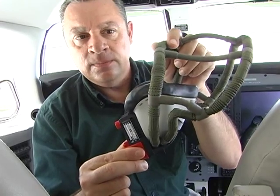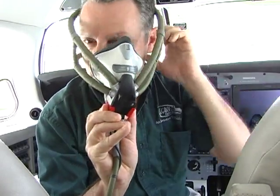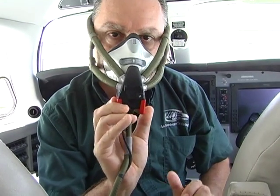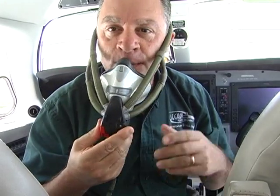By pressing the tabs like this, the harness expands over the pilot's head. Releasing the red tabs secures the fit and begins supplying oxygen through the mask for the pilot.